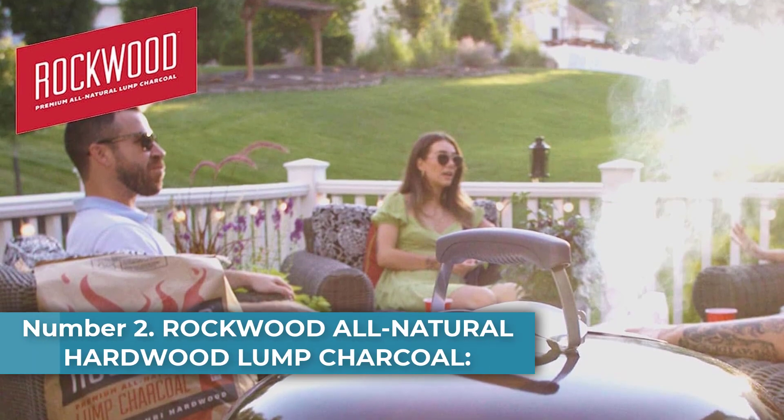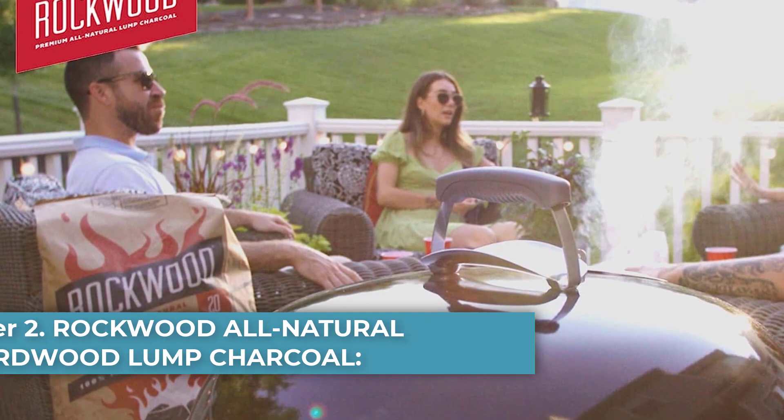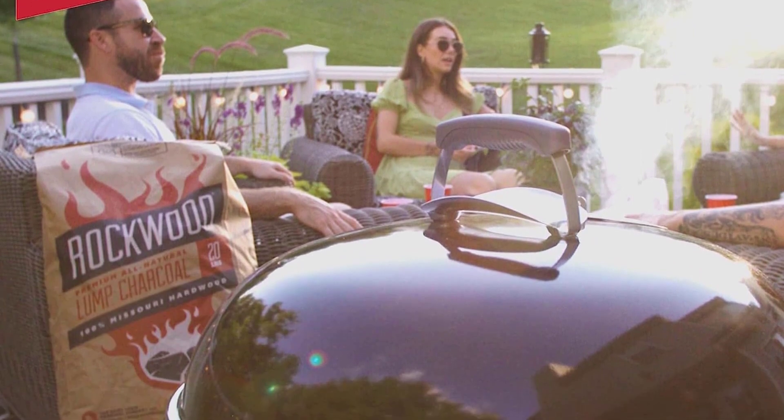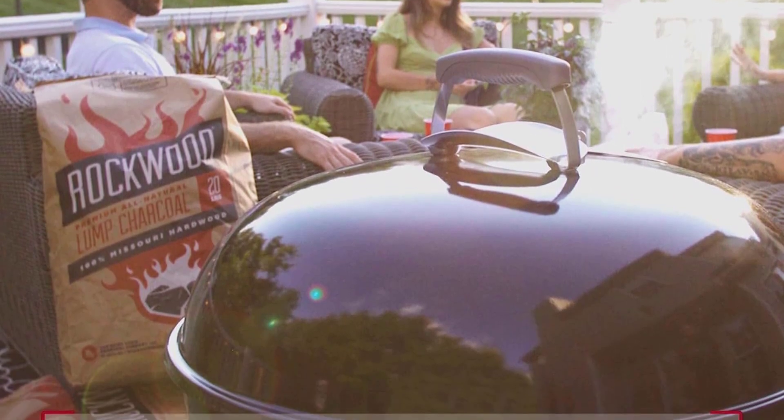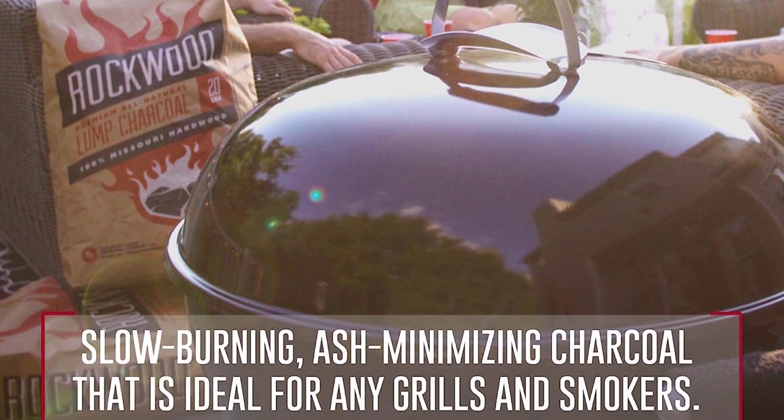Number 2: Rockwood All-Natural Hardwood Lump Charcoal — Best Value. For the lump charcoal that offers the best value, we highly recommend this Rockwood All-Natural Hardwood Lump Charcoal. It's a blend of Missouri oak, hickory, maple and pecan.